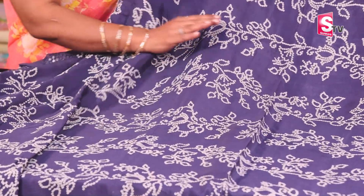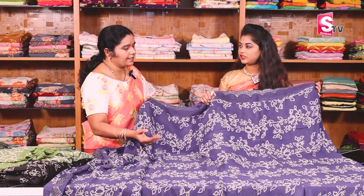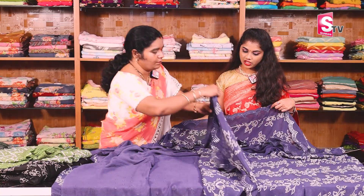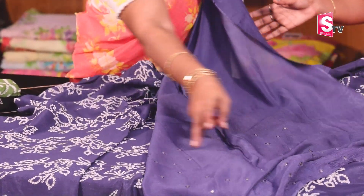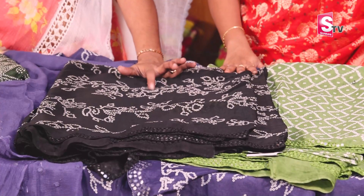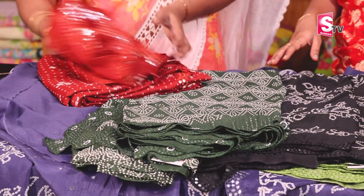It is a Chinon georgette fabric with bandhini print and mirror work. It is a very bond-type fabric. If you have a function, you can choose to go with the patti style. If it is a small event, it is easy to carry. The colors are very good — you can choose the blouse and the doll style. You can also use the mirror work and customize blouse and sleeves. The 30% discount applies to this collection too — 5 colors are available.